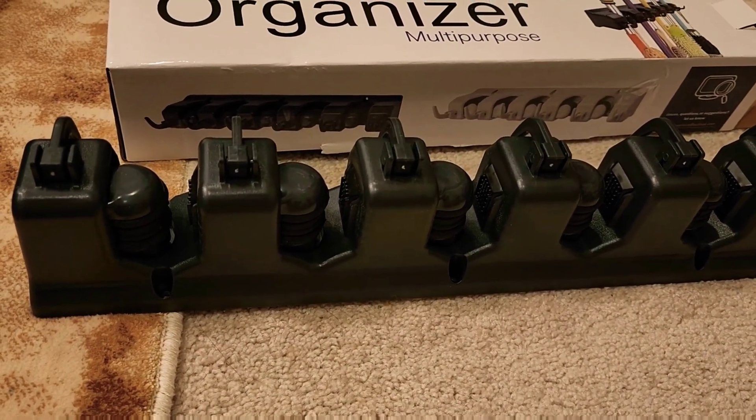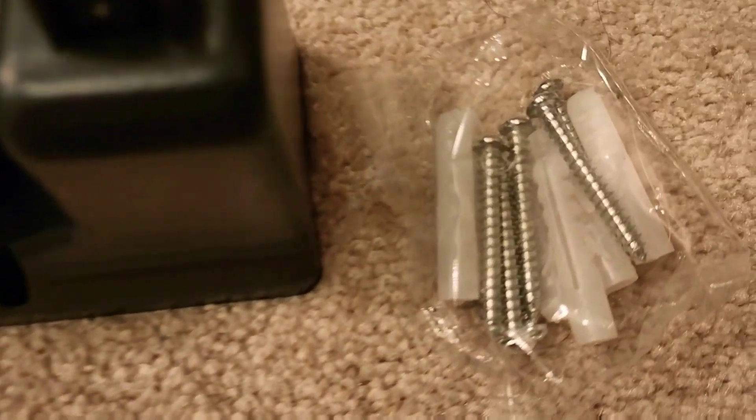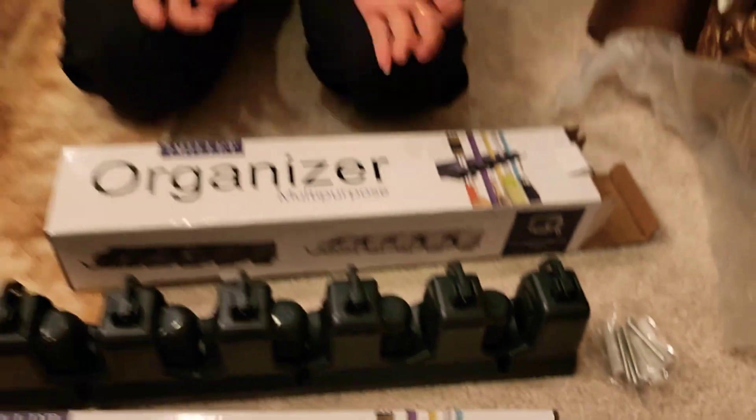The package includes the organizer broom holder — two wall organizer broom holders and six screws inside the package. These are two packages; the second one is the same, no need to open it. The price is about 50 bucks and you can get it from Amazon or any online website. Please subscribe to my channel Digital Dog — till the next video, see you then, take care, bye bye.